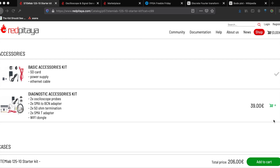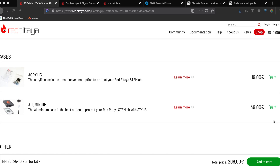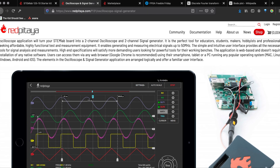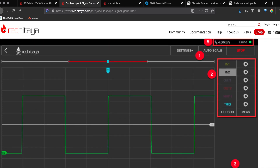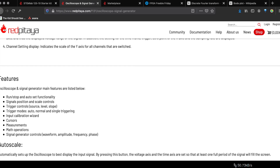Some accessories are also available: oscilloscope probes, various adapters, and a Wi-Fi dongle. You could also grab a case. Let's check out the oscilloscope page for turning your STEM Lab board into a two-channel scope. You can access the web app from any browser — although Chrome is recommended — using your smartphone, tablet, or PC, running any of the popular operating systems. All the familiar controls are there without cluttering up your workbench.